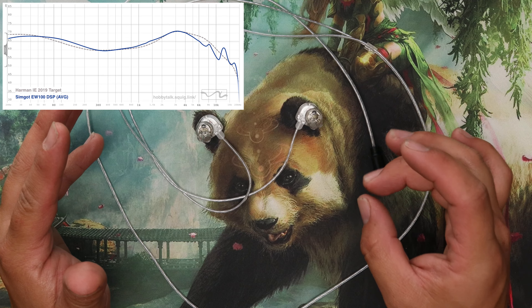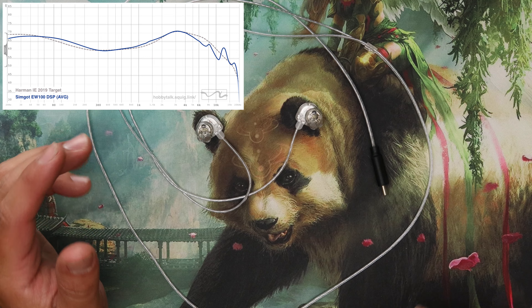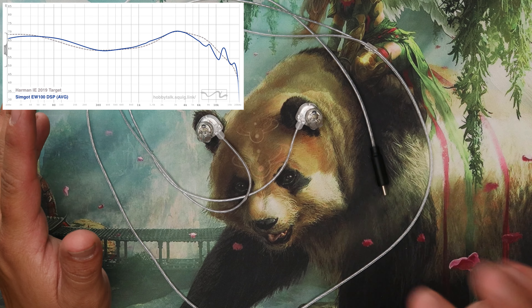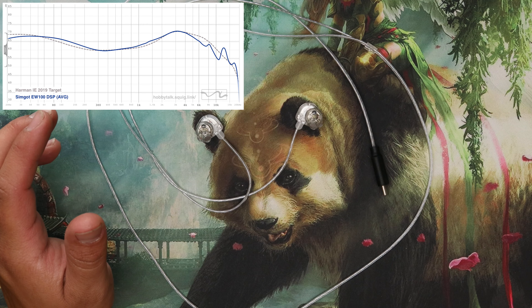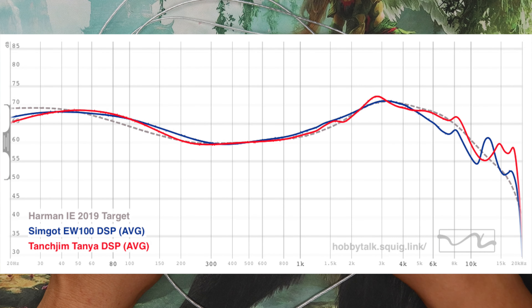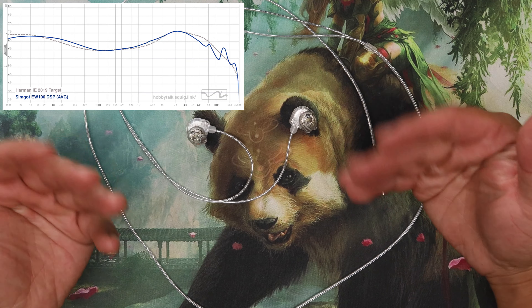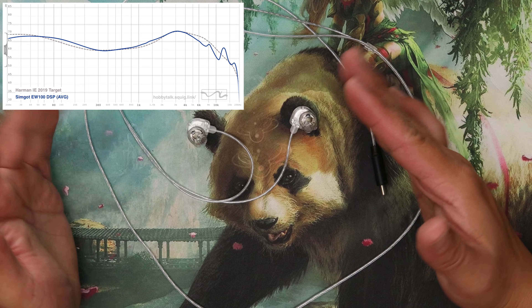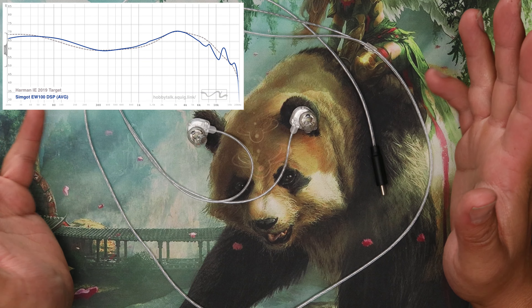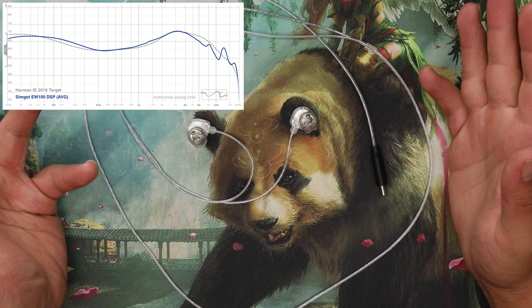Versus the Tanya, this is just a little bit smoother — a little bit easier to listen to. Very enjoyable, very similar vibe, but I find this more enjoyable. I think it has something to do with the mid-treble — it's just a little less harsh there. I didn't have any noise floor issues, I didn't have any weird fade-in fade-out issues. I just threw them in and enjoyed my music.